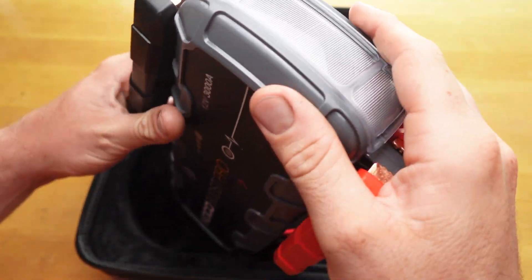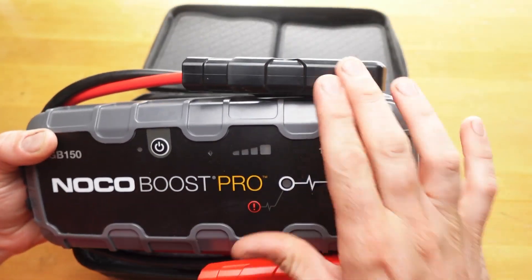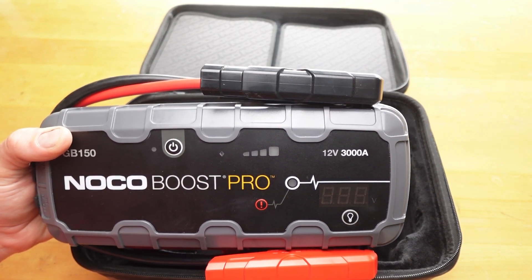It has a light with a whole bunch of different settings, though I don't really play with that much. When you hook up the cables, this little display will come on and it'll tell you what the voltage is.